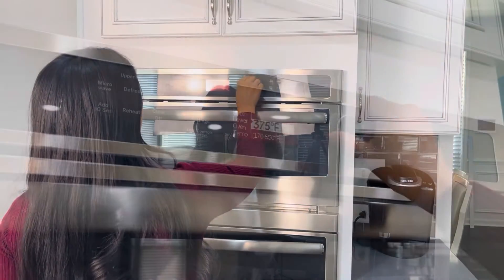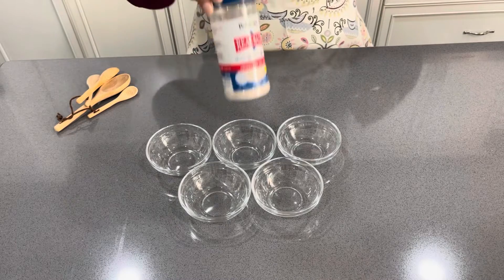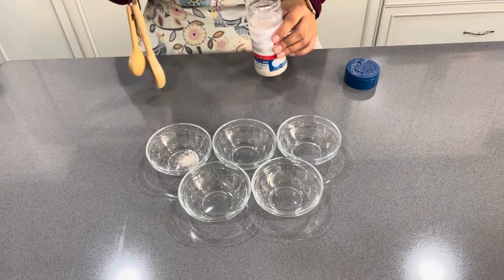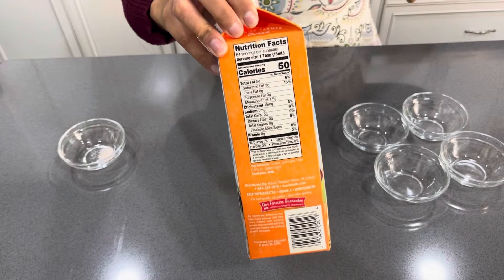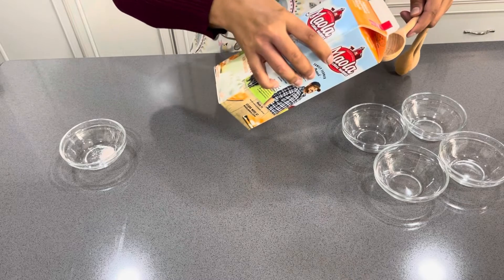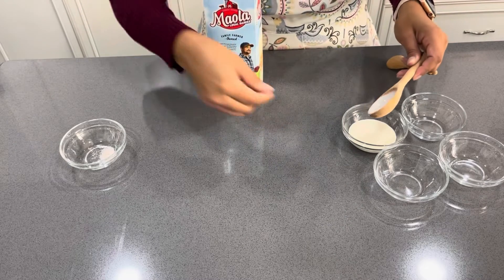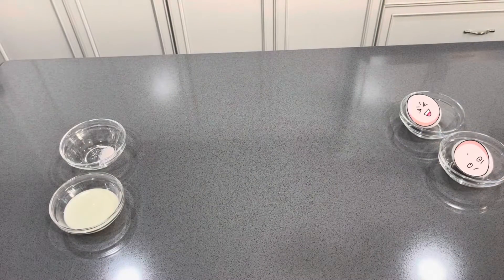My first step is to preheat my oven to 400 degrees Fahrenheit. Next let's set aside our ingredients. I'm using Redmond's Real Salt — about one eighth of a teaspoon. Let's also set aside our heavy whipping cream; this is the Maola whipping cream. I love it because there are zero carbs. I'm doing two tablespoons of whipping cream. And of course, we can't forget our eggs.